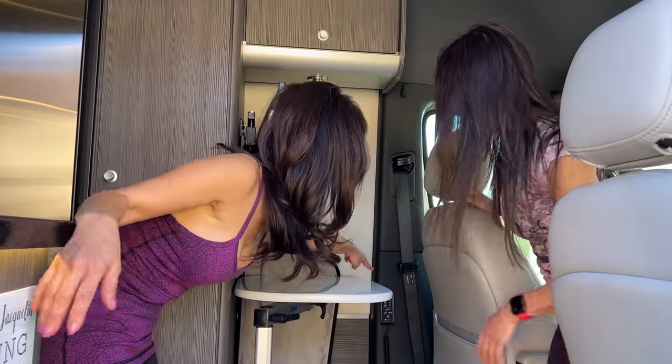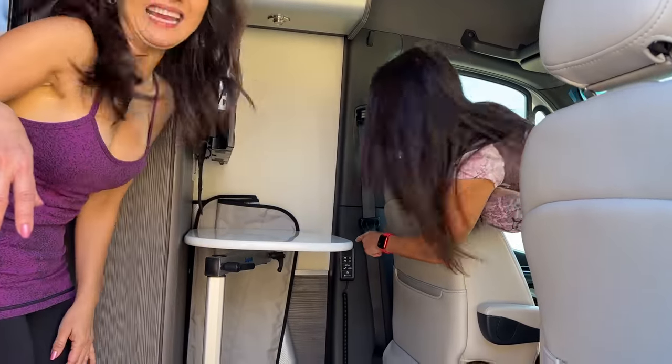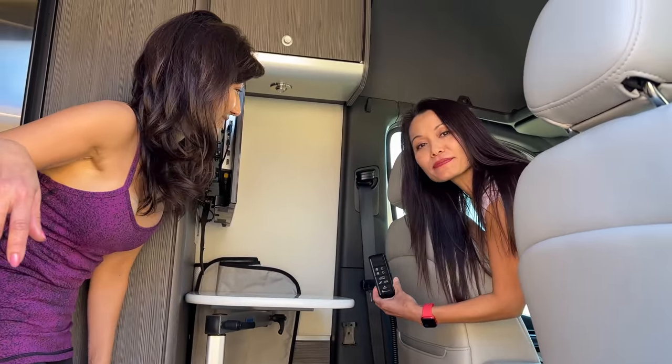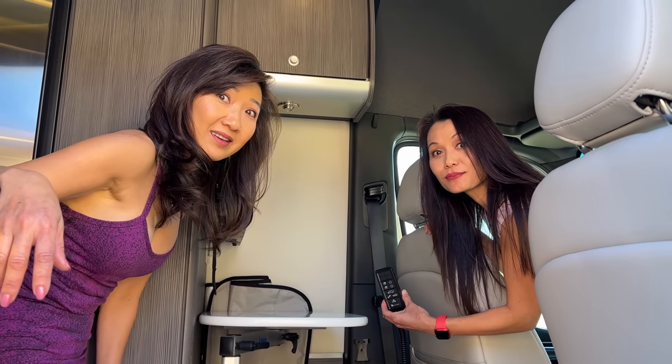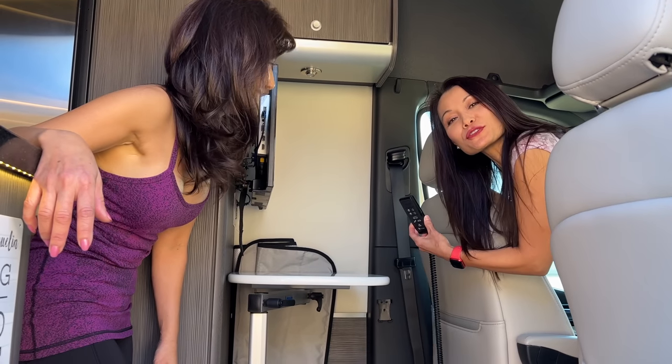This thing that looks like a remote control actually controls the air suspension in the back. They have that — it's pretty neat — and we don't have it.